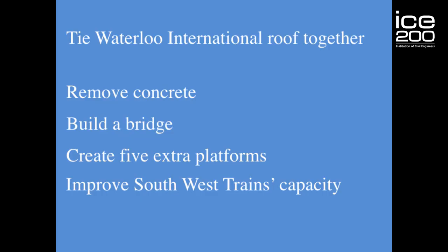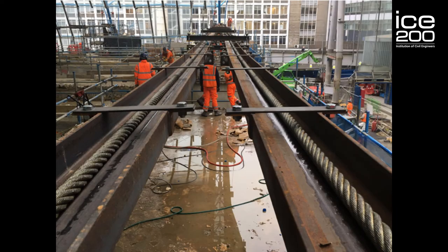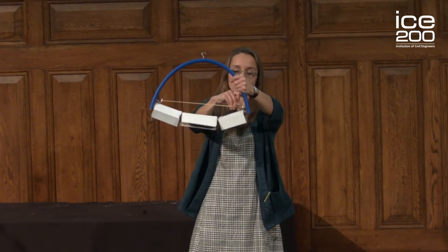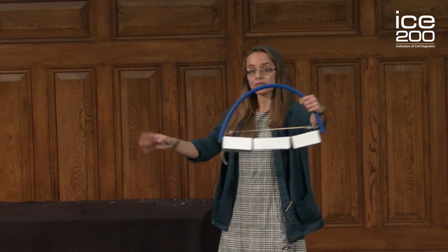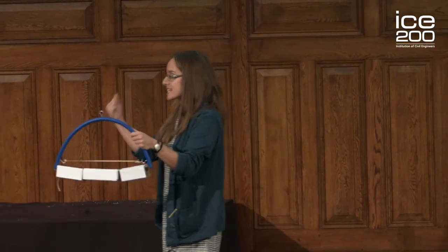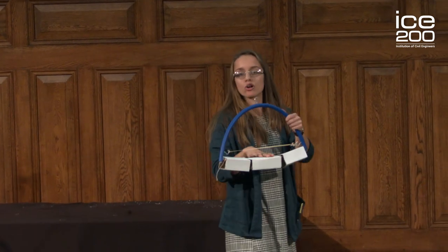We tied the roof together with a giant steel cable. We literally attached it to one end, then dragged it across, and attached it to the other. Now the roof is being held in position thanks to this cable pulling the ends in — nothing to do with the weight of the concrete pulling down.